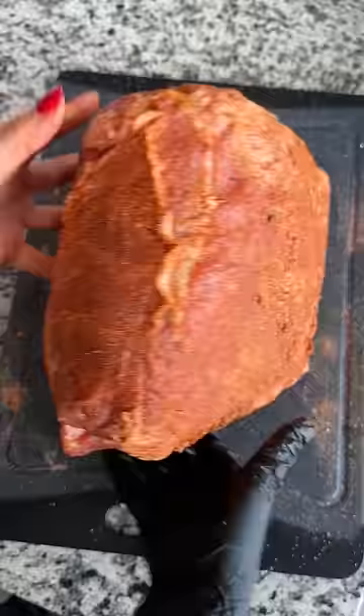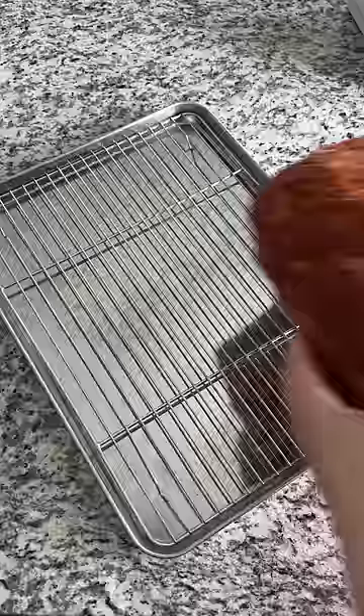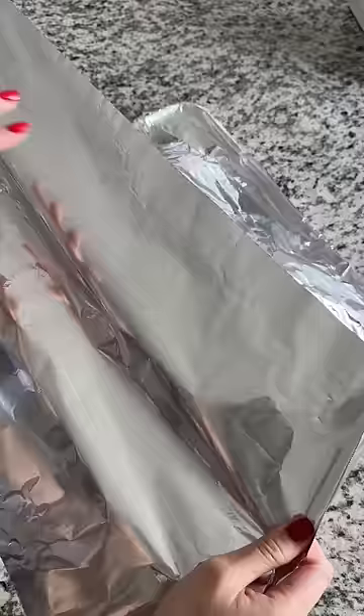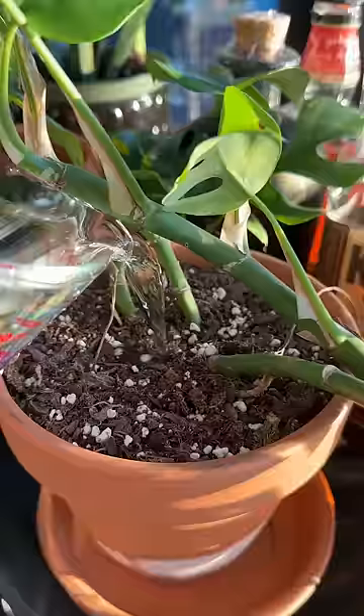I'm going to be honest — my first idea was to sous vide the pork butt, but it didn't fit in the vacuum sealer bag, so I pivoted to the oven. I wrapped it in foil and placed it in a 300°F oven for 4 hours. Just kidding — this gave me enough time to water my dying plant.